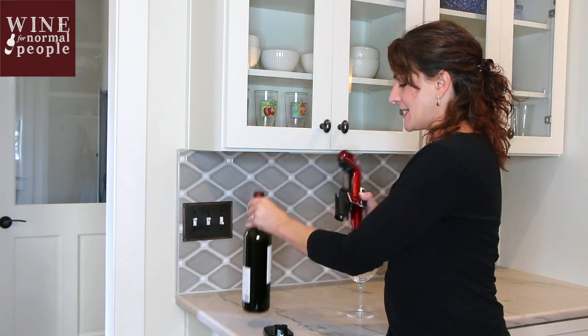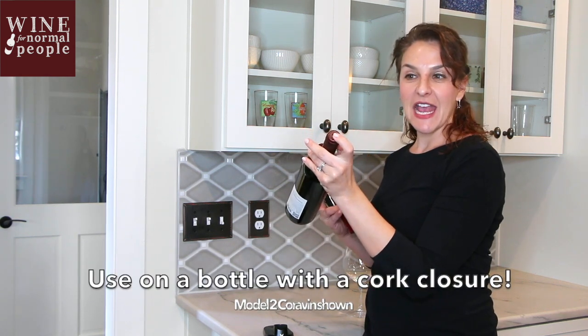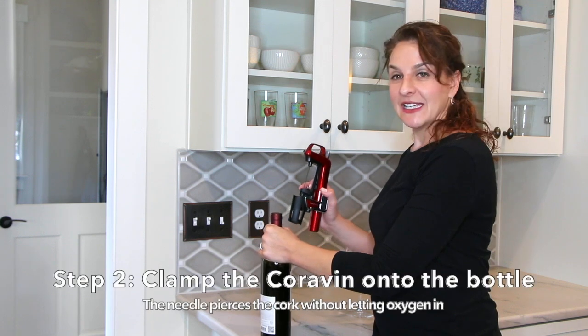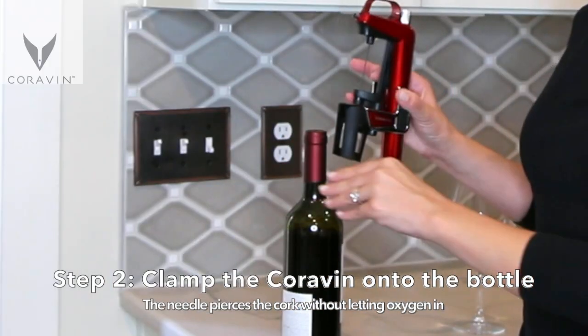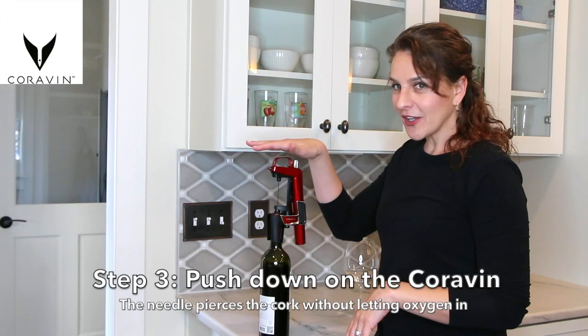Then you're going to have a nice bottle of wine. It's going to have a closed top — not a screw cap, but a closed top. You're going to put that bottle on the table and clamp the Coravin on.